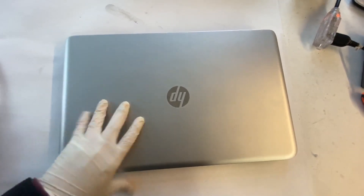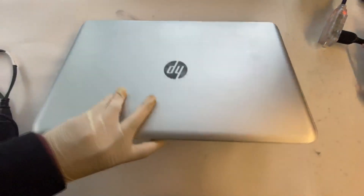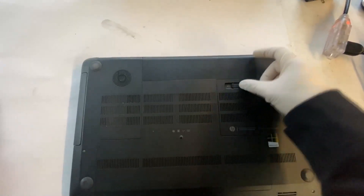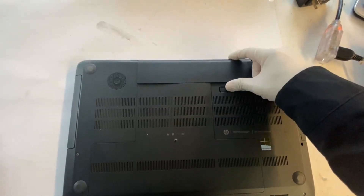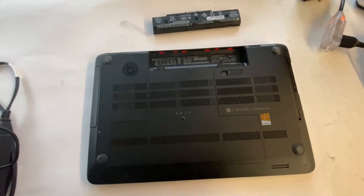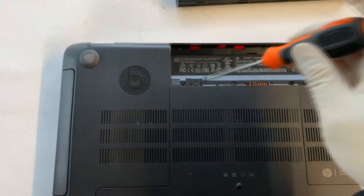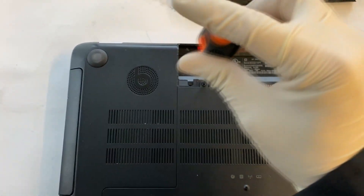First off, flip over your laptop. Do you see a switch right here? Push it to the left to remove the battery. There is also a screw right here that we need to remove.